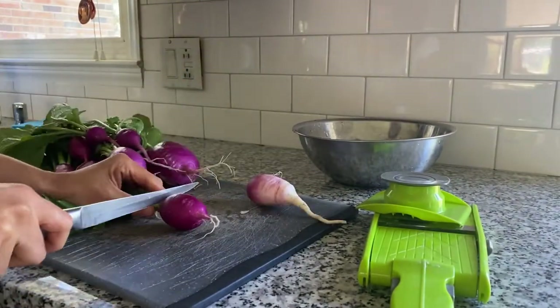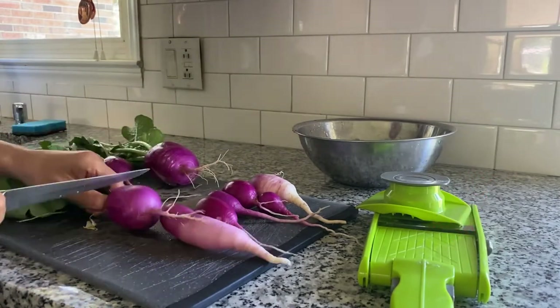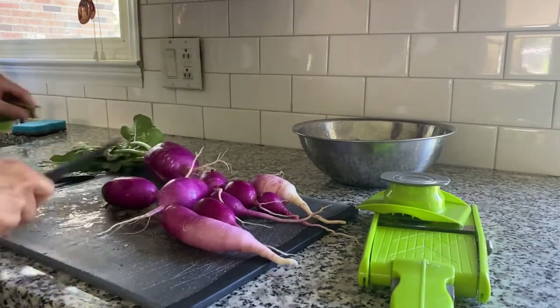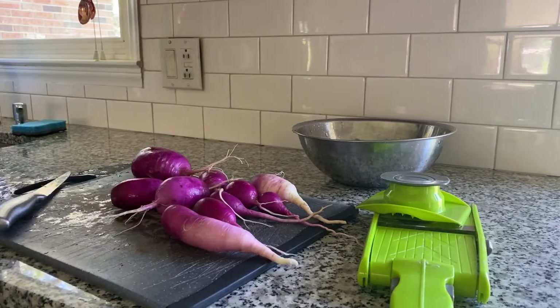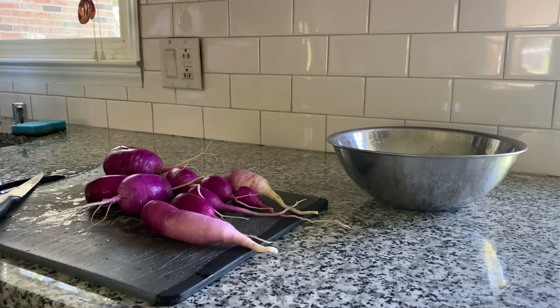This green kitchen tool right here is called a mandolin. If you don't have one I highly suggest getting one — it can be really inexpensive and they make life easy — but you can definitely use a good old sharp kitchen knife to slice your radishes.